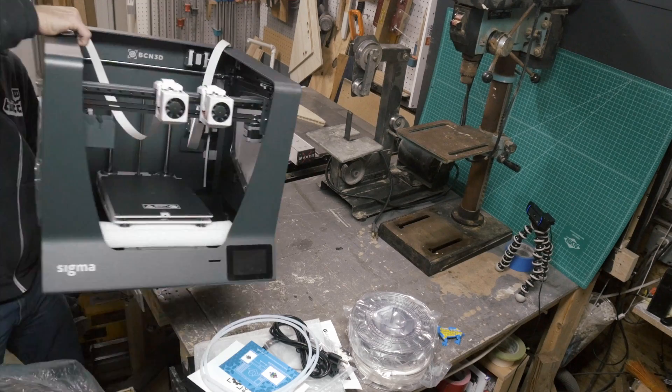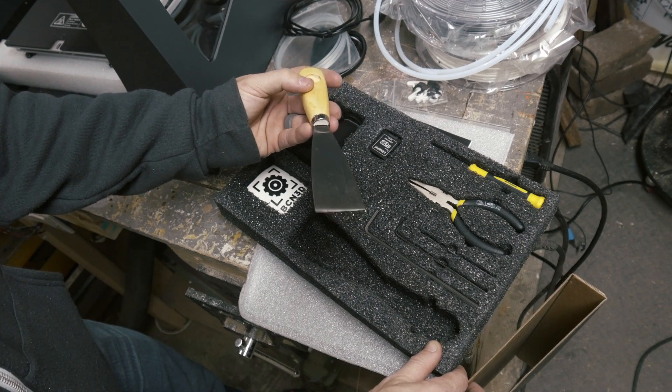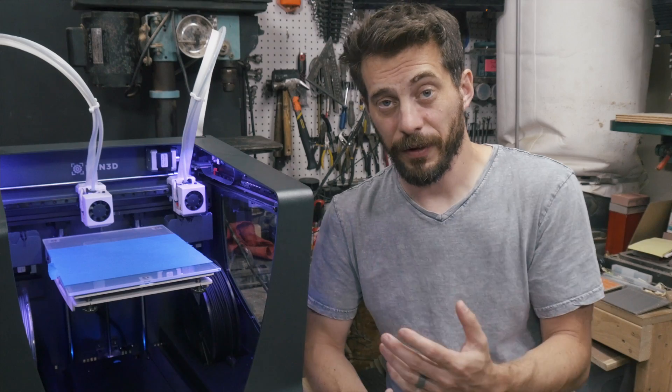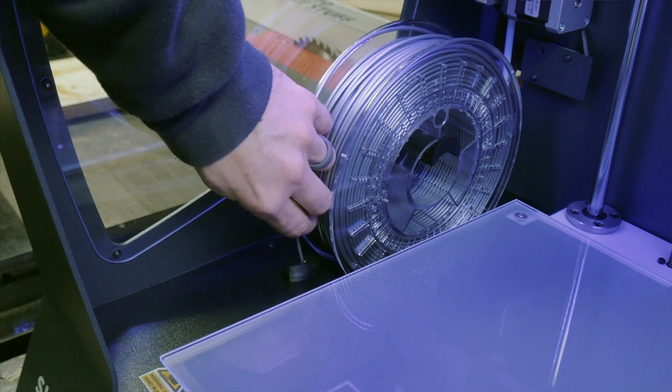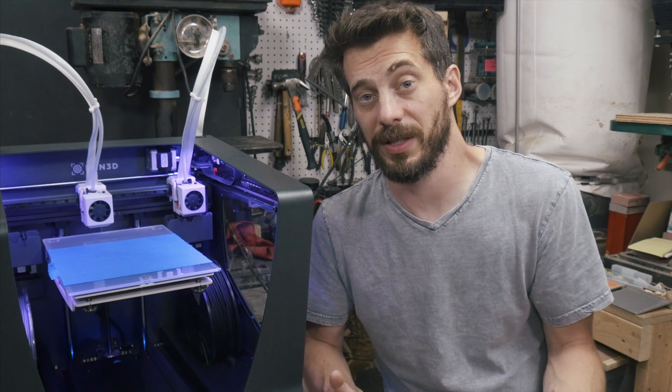This machine is fully assembled when you get it in the box. You just got to pull it out. It's packaged really well — a really nice setup with all the supplies you need on top, including two rolls of filament. Getting the filament in was a little bit different than most printers I've used, but it wasn't hard. It's just a different system than I've seen before.